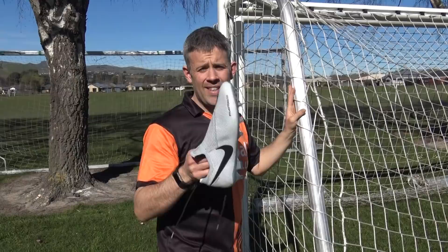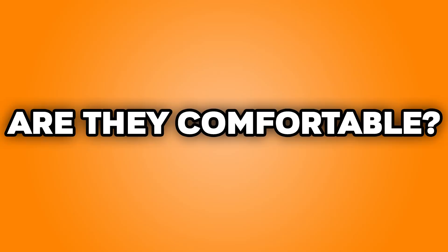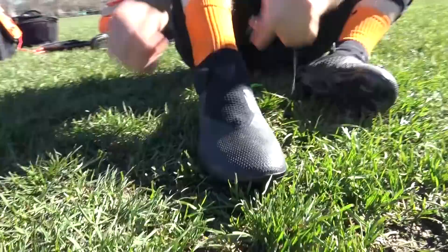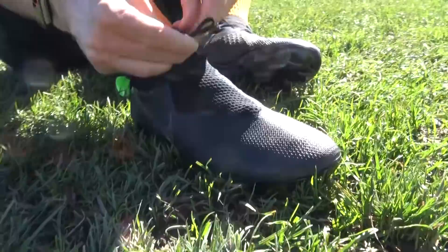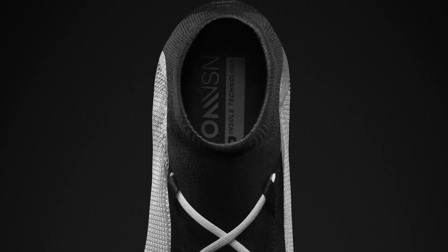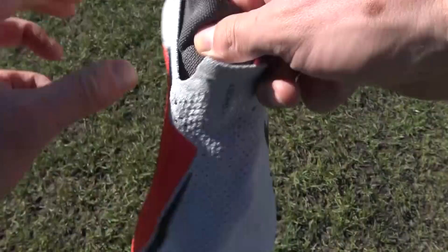Are these comfortable? Yes, they absolutely are. I've had the opportunity to wear this black pair in some trainings and matches, and the very first match I played in them I wore them for 90 minutes straight. No blisters. I had a little bit of pressure on the outside near the end of the game, but with that quad mesh bootie it's a really nice fit. Managed to wear them for 90 minutes, no problems, no blisters, straight out the box.